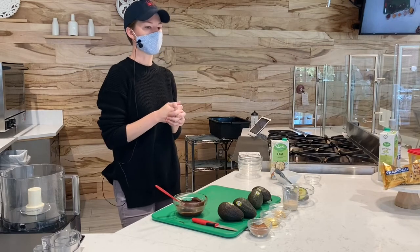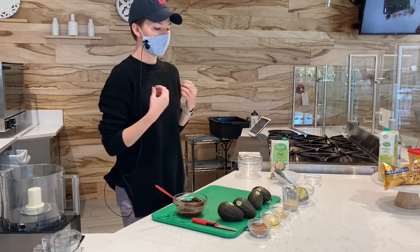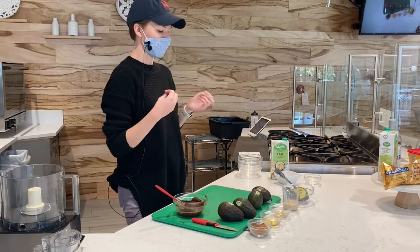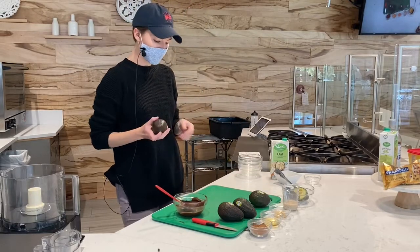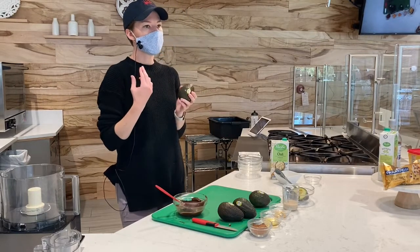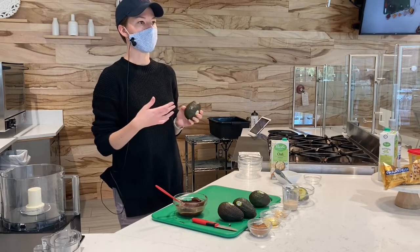Today we're making a chocolate avocado mousse. This is a really fun way to get that sweet kind of treat in with the chocolate if you're a chocolate lover, or to also get in a serving of veggies with the avocados. Avocados provide a lot of really awesome healthy fats as well as some really great fiber, and those two things in combination will help you feel fuller for longer. This could be a great snack too.